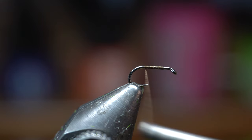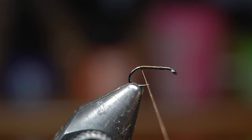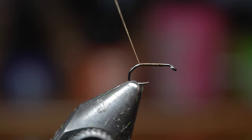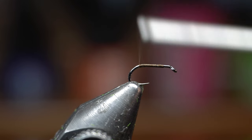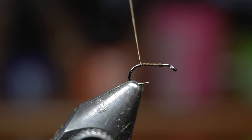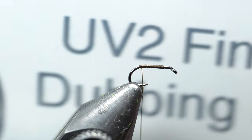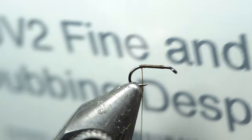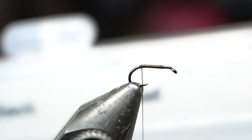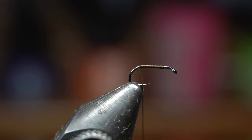We're just going to bring this thread all the way back to the start of the bend of the hook. Next I've got this UV2 fine and dry dubbing — it's going to be hard to see on camera, but fine and dry. The color I'm using is March Brown, kind of like a tan color.